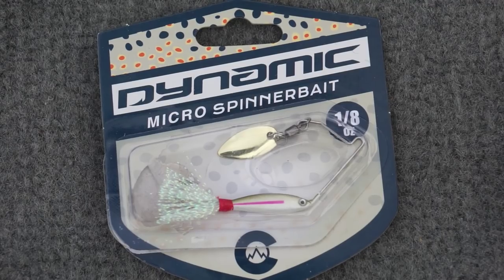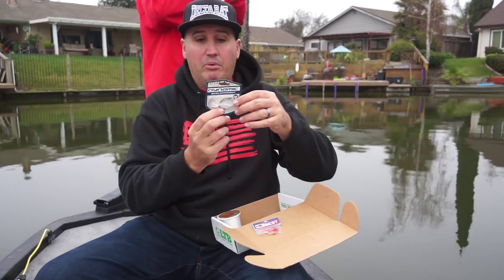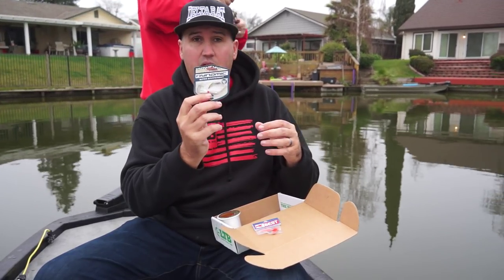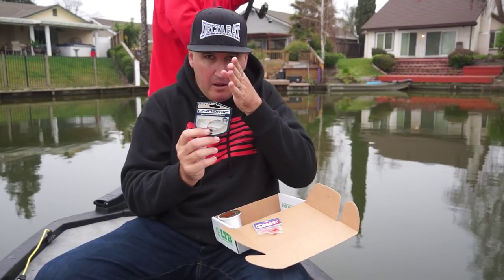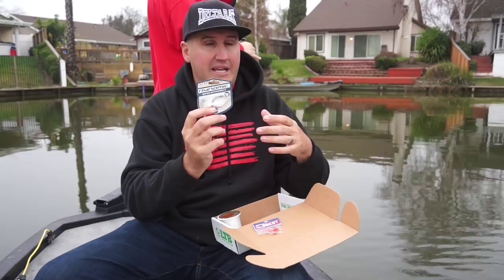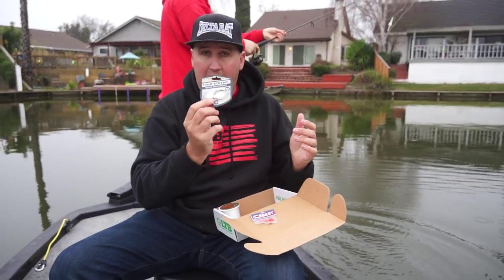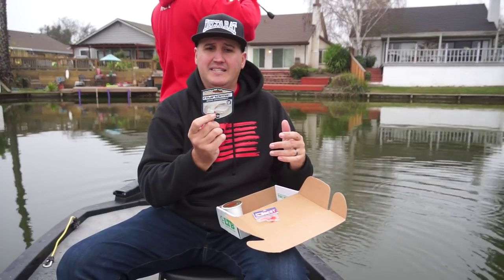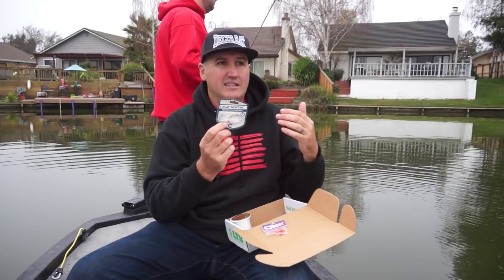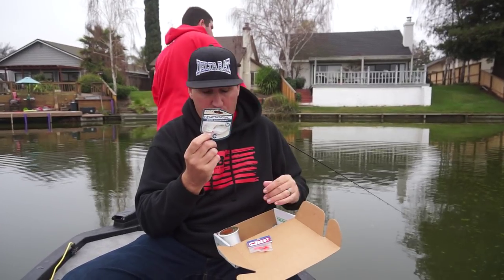The Dynamic Micro Spinner Bait — this thing looks like a bass spinnerbait but it's micro size, perfect for crappie, red-ears, yellow perch, and trout. This thing runs so true — I was burning it and it was running perfectly straight, not leaning to the side at all. That single little willow blade in gold — I love fishing little spinnerbaits in overcast conditions like today, and that gold blade is the perfect combination. This is a Dynamic Innovation Fishing Lures Micro Spin at 1/8-ounce. Four to six pound test is ideal — four pounds gets more bites, six pounds helps land the fish more easily.